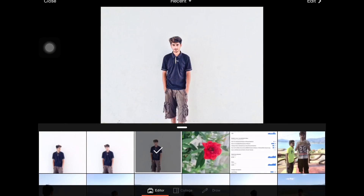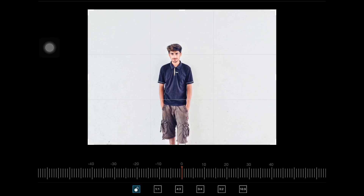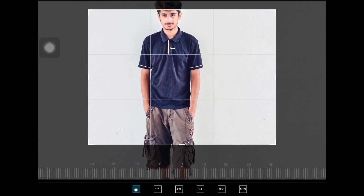So open PixArt and take the picture you want to edit, then click Edit and after that go to Crop. I want to crop this picture